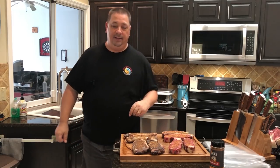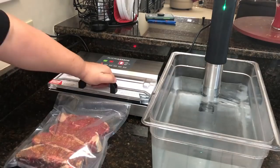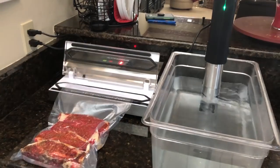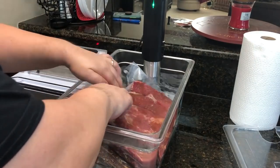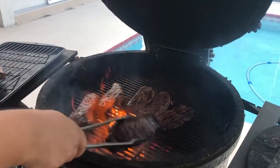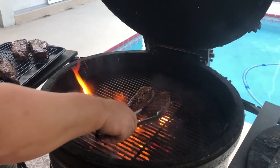I got these seasoned up. I'm going to toss them in the vacuum bags and toss them in the sous vide. I got four dry-aged in one bag and four faux dry-aged in another bag — just going to toss them in the sous vide at 130 degrees for about an hour to get them nice and par-cooked. Then I got the fire going in the Kamado Joe Big Joe, over 700 degrees. We tossed them on there to get a nice sear. These are done — we're taking them off and we've got to eat.